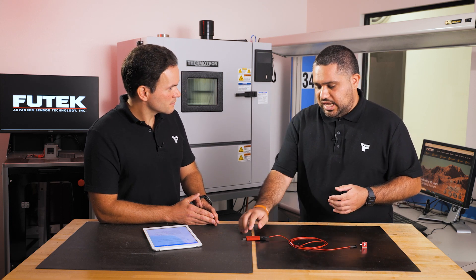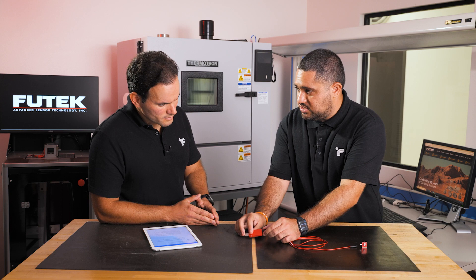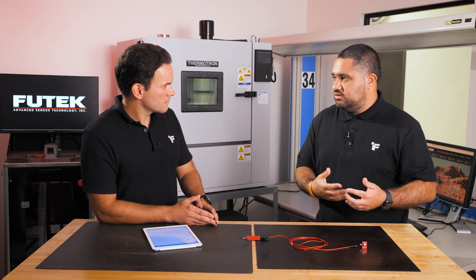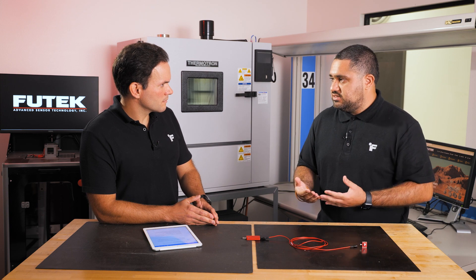With every sample the device records, we're doing an error check and indicating on the LED if something is going wrong. As soon as something happens, if the board recovers, we'll go back to a recovered state. If it doesn't, it'll continue blinking red, letting the user know there's something wrong so they can regroup, fix the setup, and run their tests again without wasting time.